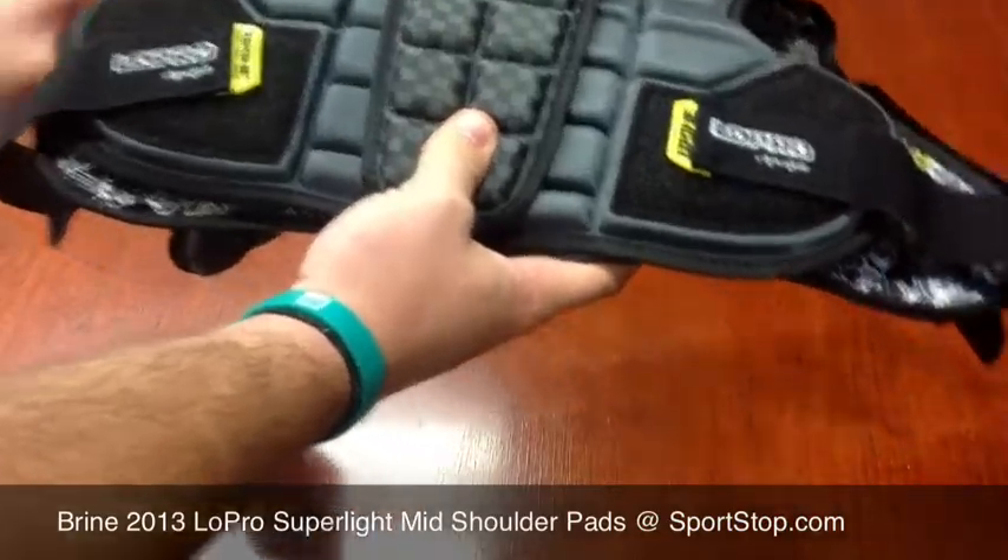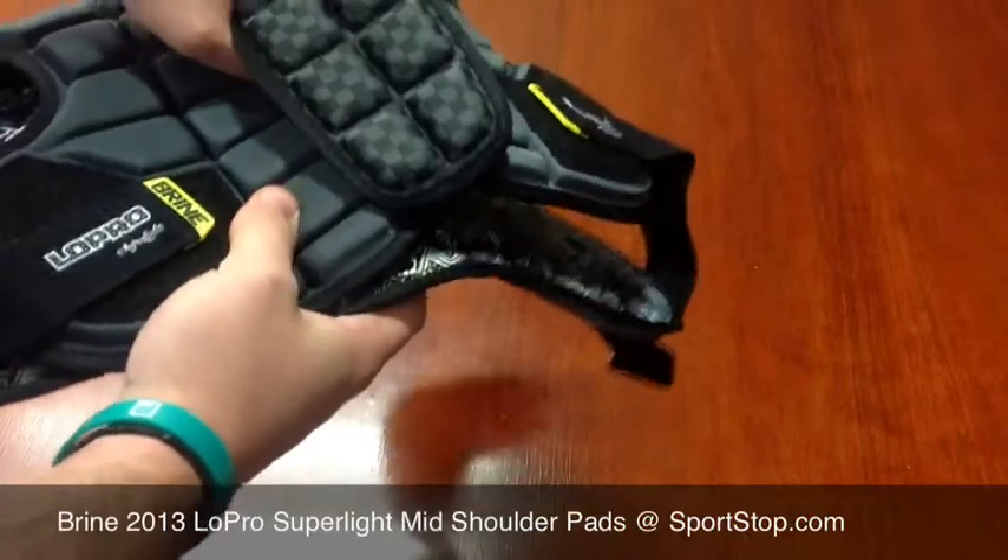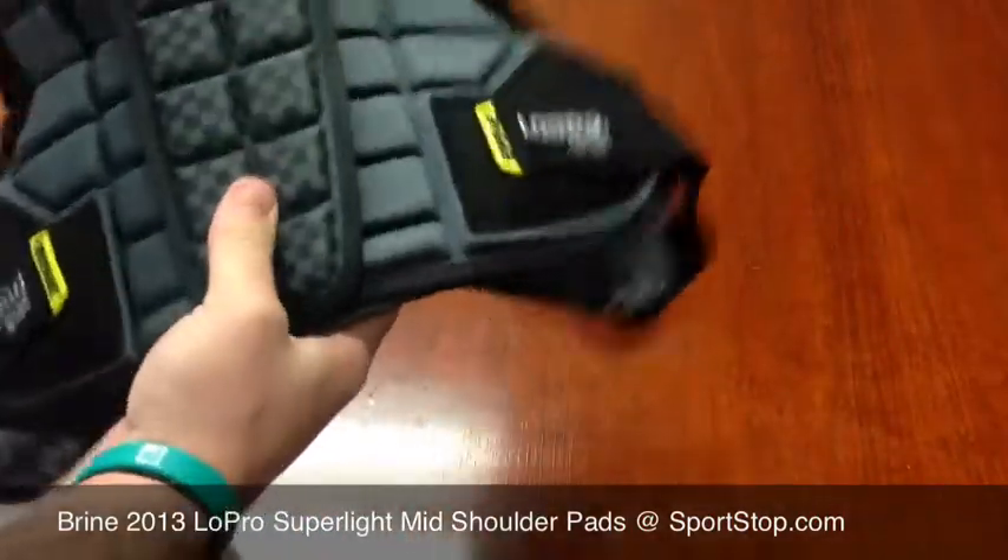Other things they've done here is they've added this front chest piece. It helps protect the sternum and the heart area.